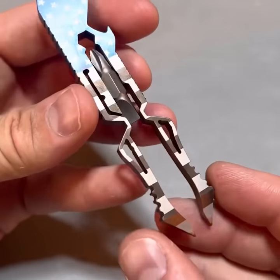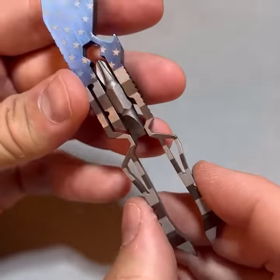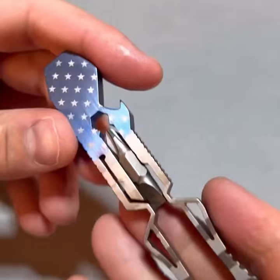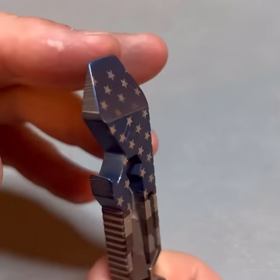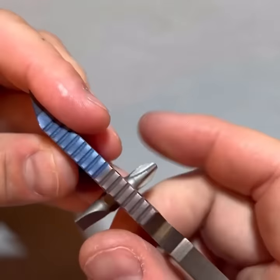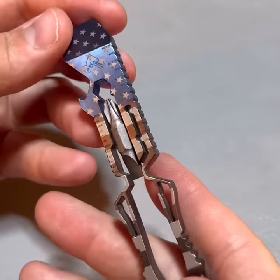DC Gadgets. First one: Enigma RB tool. We have right here tweezers, titanium pry bar, bottle opener, American flag anodized. So it spins over this way, a screwdriver — beautiful — hides back away.